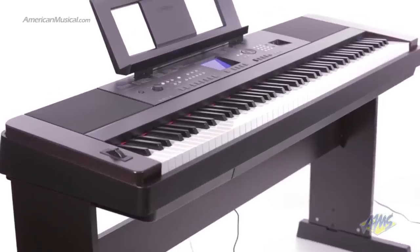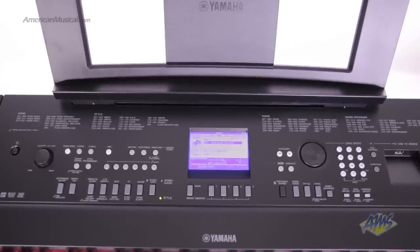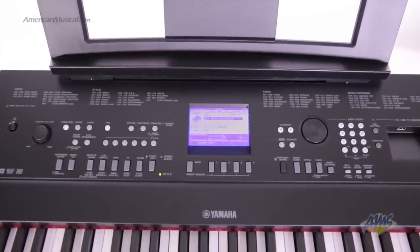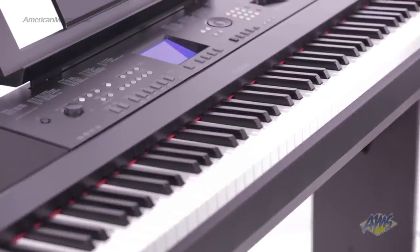The real star of the DGX-650 is the grand piano. The piano sound is painstakingly sampled from Yamaha's acclaimed CF-3S Concert Grand, making this one of the most affordable digital pianos to feature a pure concert grand sample.